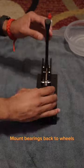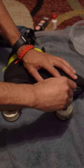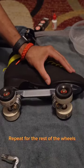Mount the bearings back onto the wheels. Test the wheels and secure them. Repeat for the rest of the wheels. Take off. Thank you.